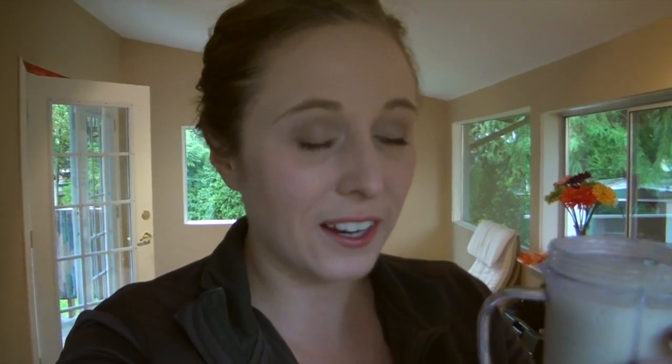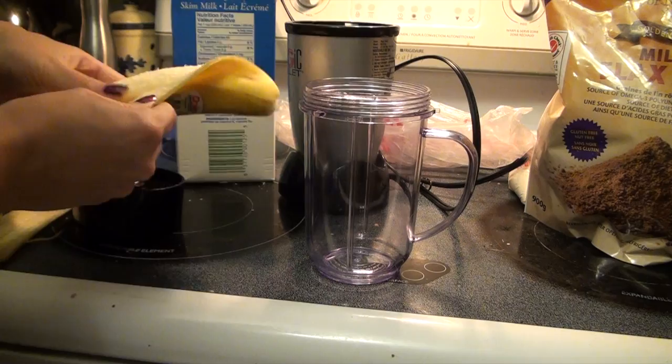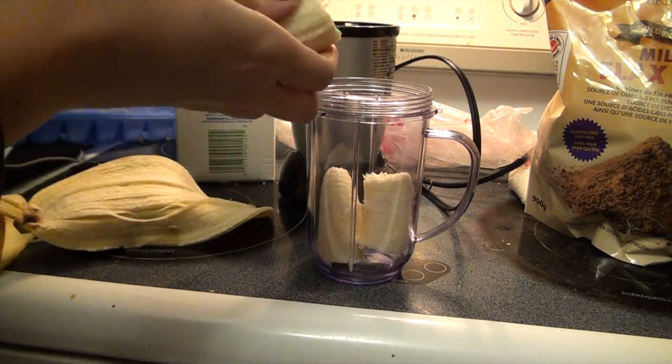Good morning! Welcome to What I Ate Wednesday. This morning I have a smoothie — I switched back to the smoothie from my granola and yogurt. This is just a banana smoothie, but right when I was about to drink it I realized I was going to make it a banana peanut butter smoothie, but I totally forgot.